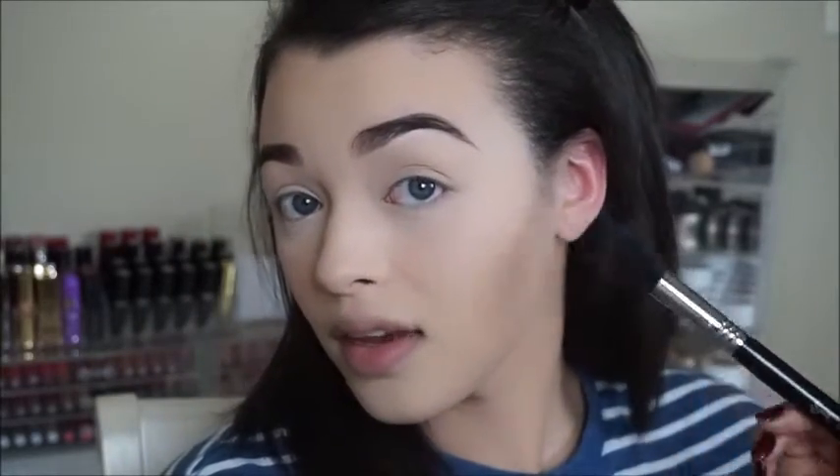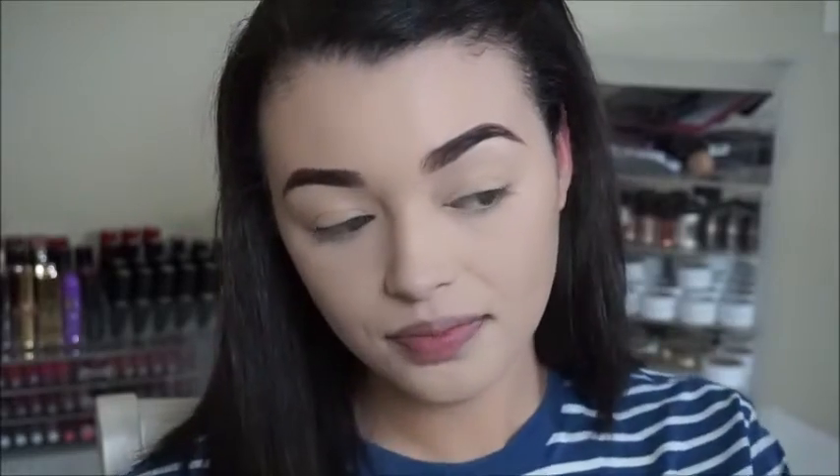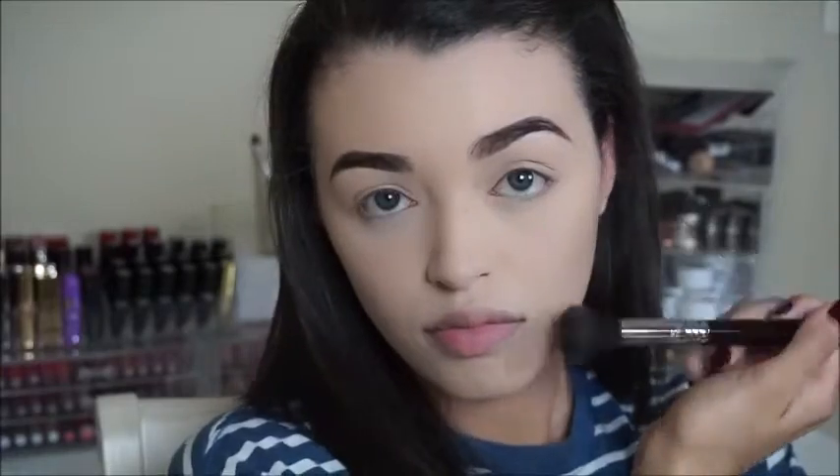I'm going to start on my cheekbones. One little trick — I'm going to make the fish face like this, so that I can see where the line of my cheekbone would be if it were defined. Another rule is you're supposed to start at the top of your ear and angle it down toward your mouth — not all the way to your mouth, because that'd be a super dramatic contour, but just so you know the line of where to place the product. I got a little bit of product on my brush and I'm applying that shade onto my face.